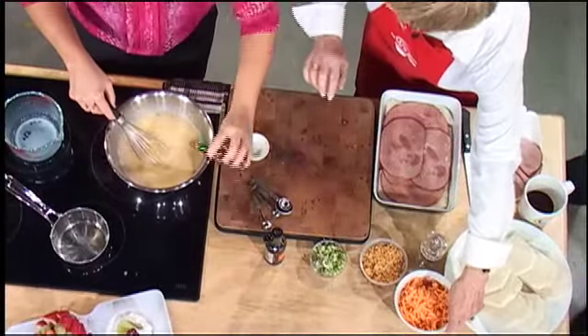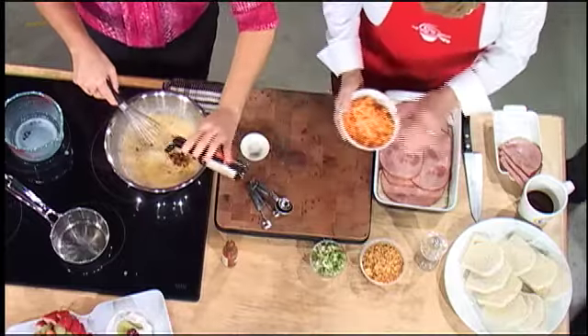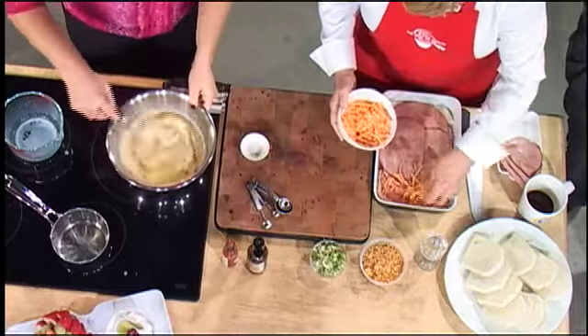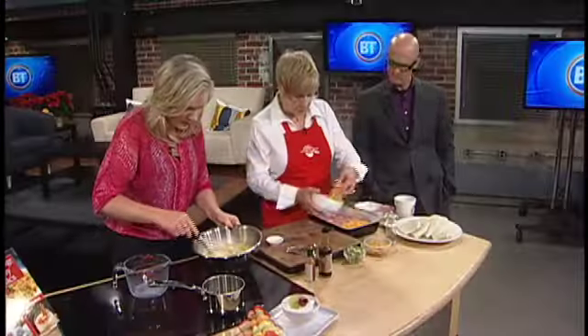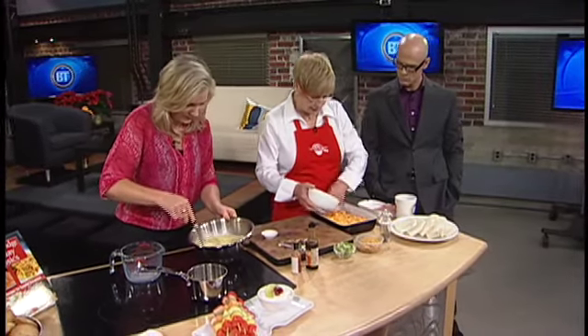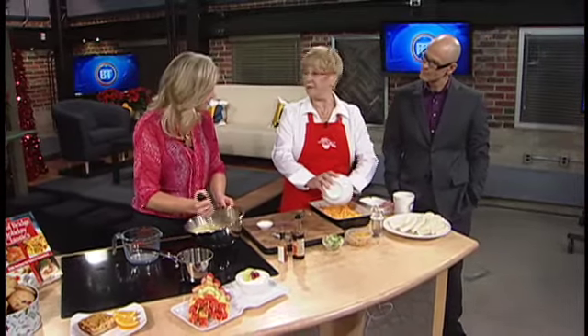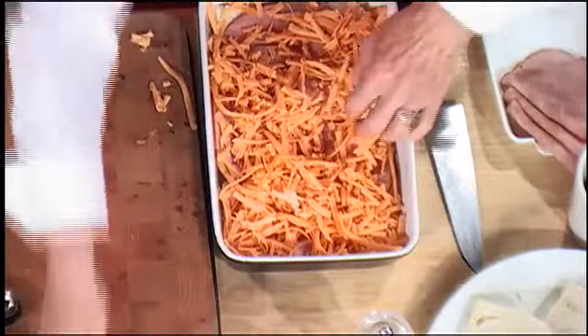Add a couple of shakes of Worcestershire — about a teaspoon. On top of the ham we're going to put some grated cheese. Cheddar is the operative word here and you can do it in slices or grated, whatever's easy. It doesn't matter how you do this recipe, it never fails. Is it because cheddar makes it better, Mary? Absolutely.